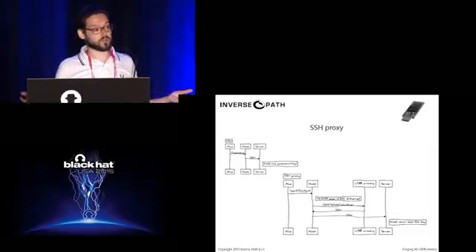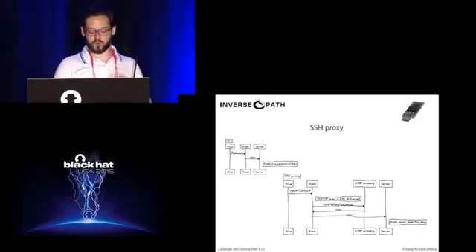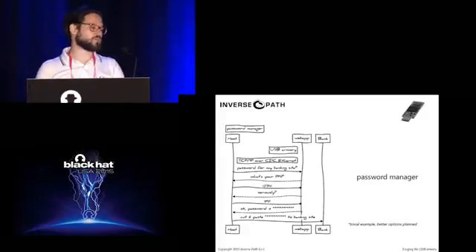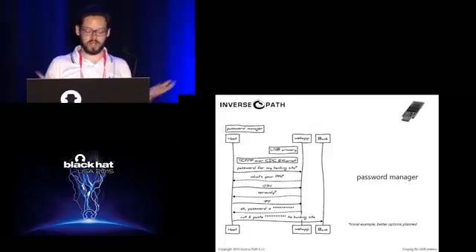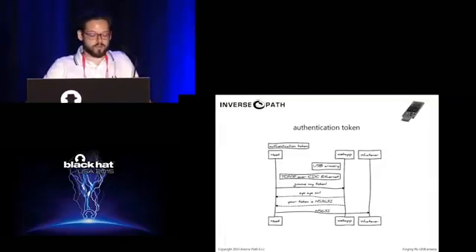If we have a standard computer in such a compact form factor, we could do other things. We could use it as an SSH proxy — go to an untrusted computer, log in to the device with a throwaway password, then SSH out with keys stored on the device to our servers. We can have a password manager — exposing a web application with all kinds of functionality, such as a password manager or authentication token of whatever kind you want.